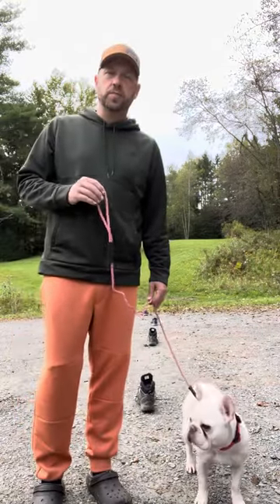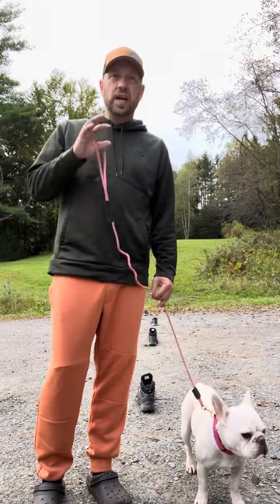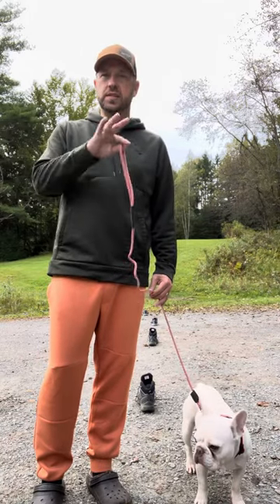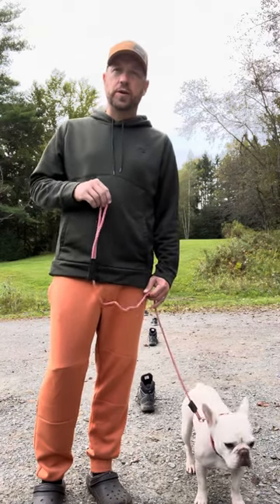Do a little exercise like this before you go for your walk. If you go for a 30-minute walk, maybe you do five or ten minutes of this as part of your 30 minutes — include this in the big picture, don't add it on to your walk. I think you'll see a difference, especially in how the walk starts. Let me know if you have any questions.